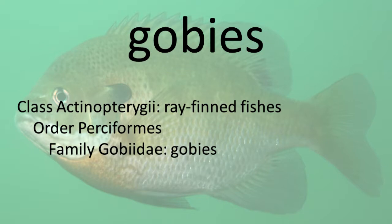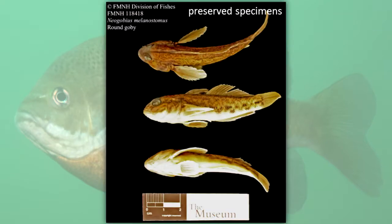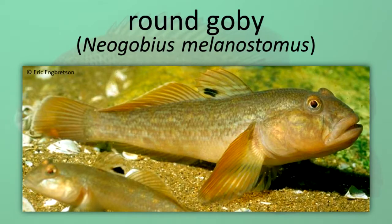Gobies. Gobies are characterized by a sucking disc created by the pelvic fins, two dorsal fins, a rounded caudal fin, and a blunt head with relatively large eyes and scales. Round Goby.